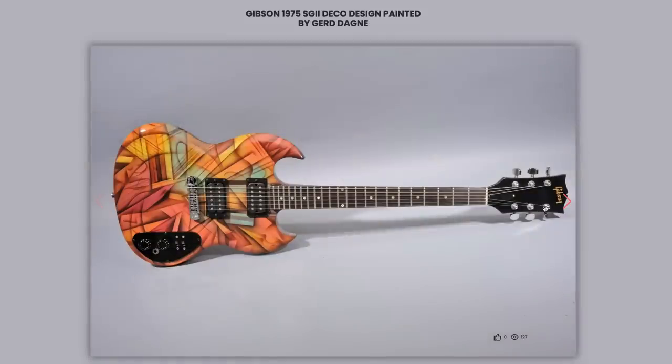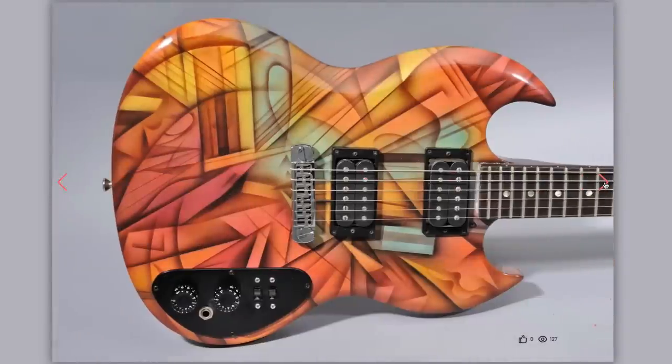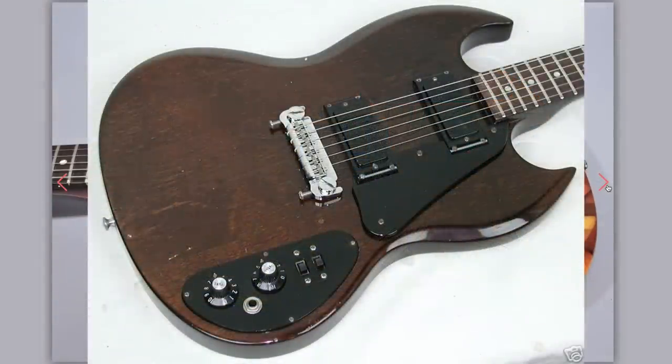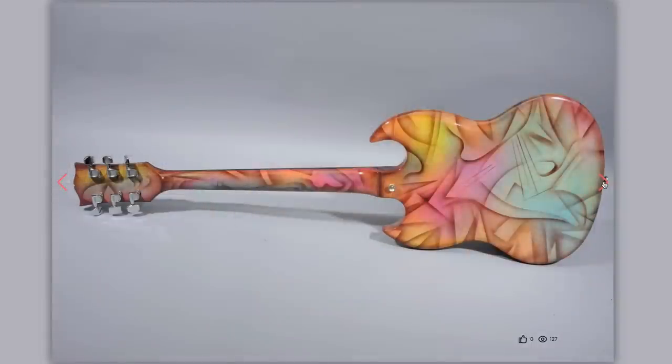Next up is a very interesting SG2. This one looks like an aftermarket paint job. It's definitely been upgraded as far as the tailpiece goes, but when these things normally look like this, the finish actually livens things up a bit. And wow — I wasn't expecting that back. That's nice.